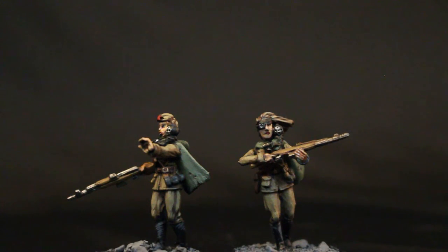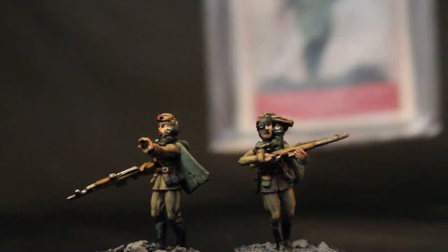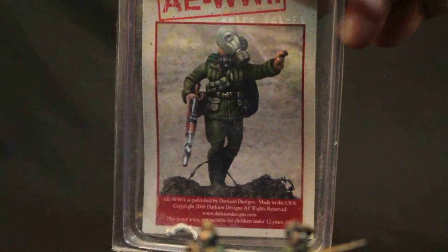What is up, players? It's Warbots. Today, welcome to a video showcasing my work on the AE World War II range. For the Soviets, these models are called Banshees, and that's what they look like on a clamshell pack.